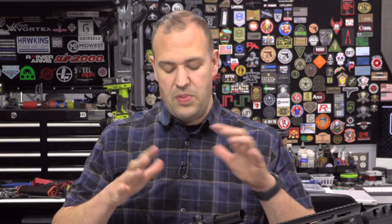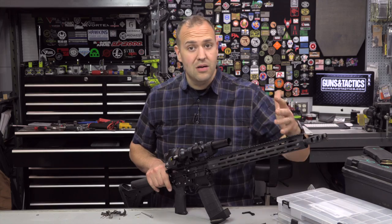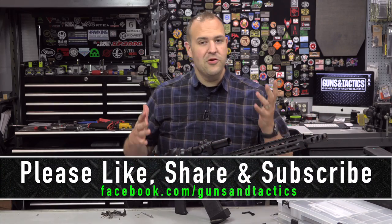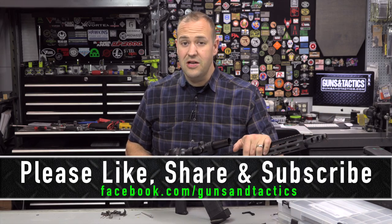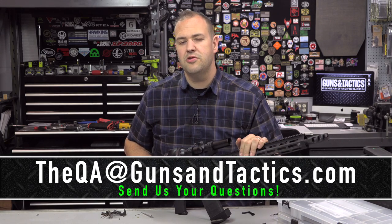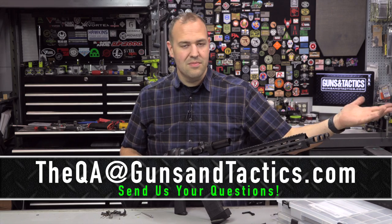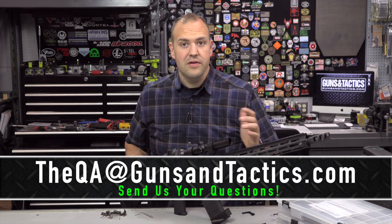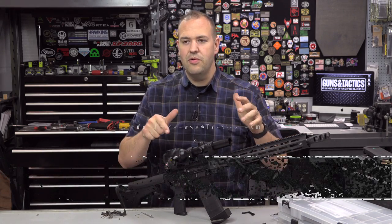Those are my thoughts on spare AR-15 parts — I hope you found it helpful. If you did, let me know, give me that thumbs up, and share it if you'd like. If you're not a subscriber, please subscribe — I'd love to see the channel grow. Leave comments below and if you have suggestions or questions, send me an email at QA at gunsandtactics.com. That's the best way to get your questions to me — we answer those questions at the end of the month, or we do full videos on them if it's a good question. Please sound off and let me know what you think.